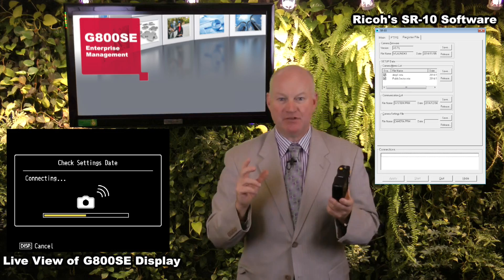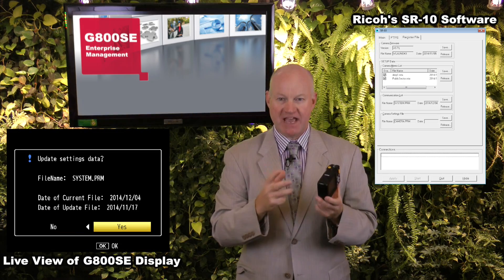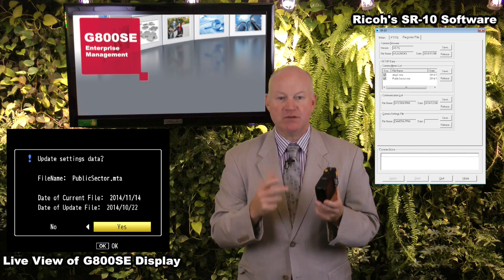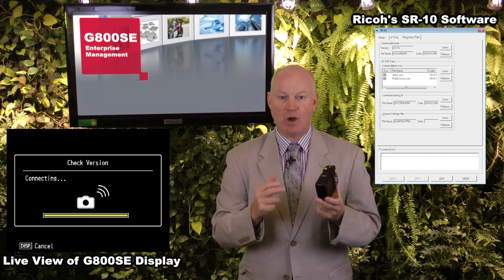Enterprise management of camera settings, memo templates, and communication settings is now available through server-based software. This will allow administrators the capability to wirelessly send firmware updates, synchronize time, and push setting changes to multiple G800SE units deployed across the enterprise.